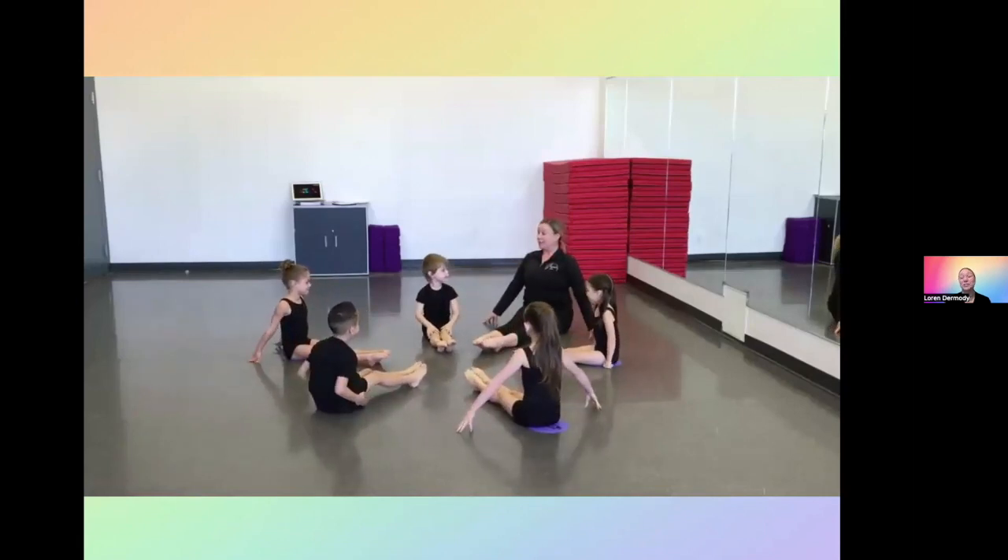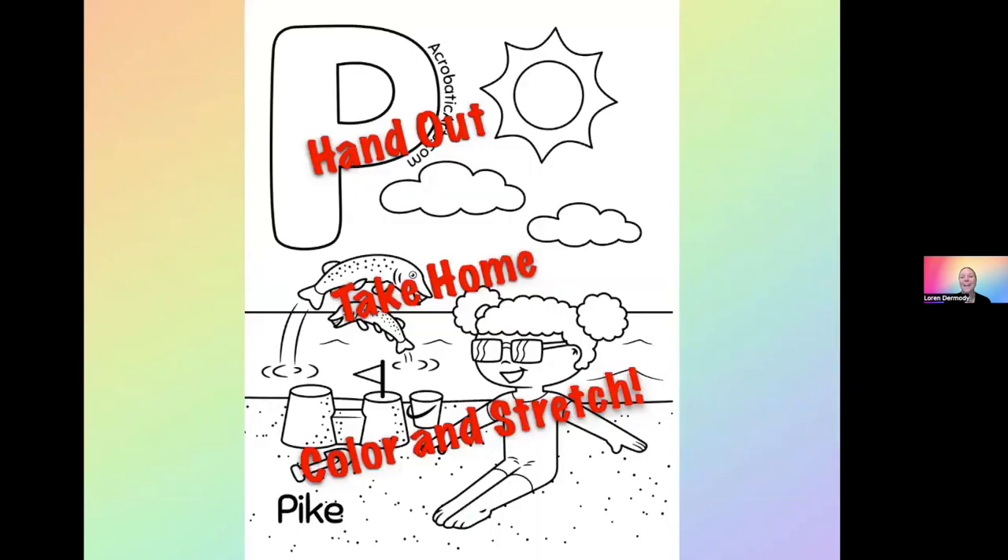You can see the children really like that story and they're stretching. It takes their mind off the discomfort they're feeling. And look at that — I have a coloring page to hand out. This girl is in pike position. She's at the beach, she's having fun. And that's what stretching should be all about.